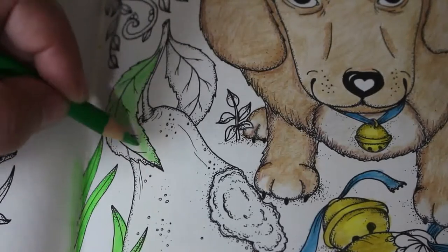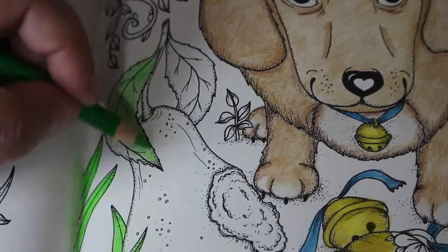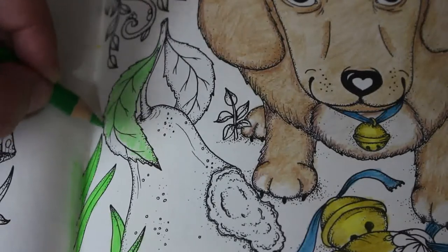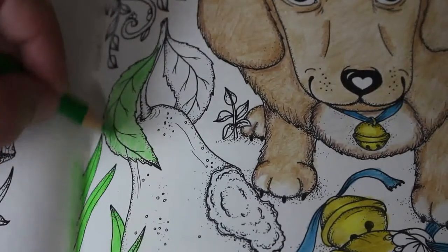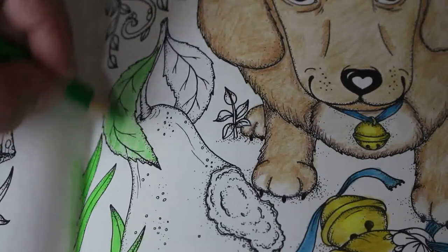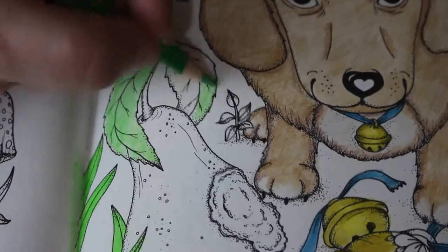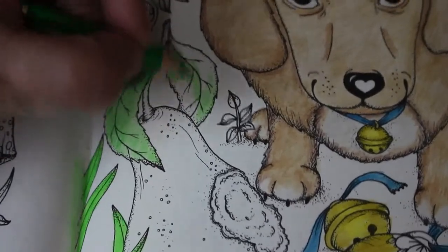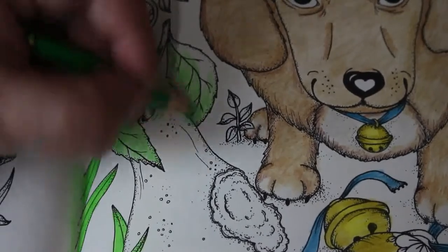After we finish this one we'll be doing one from - I believe it was the one Chelsea requested, either 'At Work' or 'Decades', I think it was 'At Work'. So we'll do one in that one next. That will probably be marker-based with a pencil overlay - pencil shading on top. I am going through my markers now though - skin tones especially, I keep using them up so quickly, it's unreal.